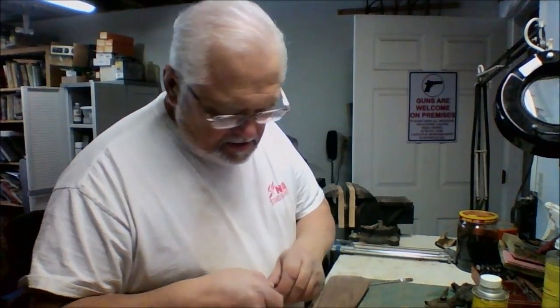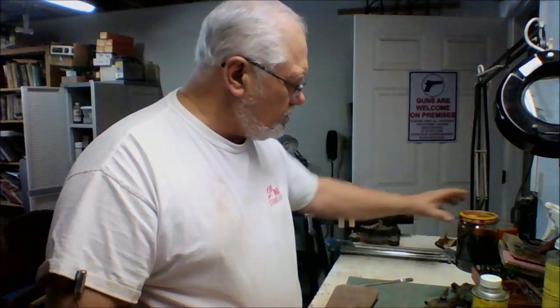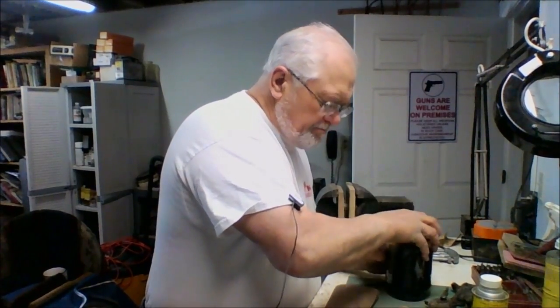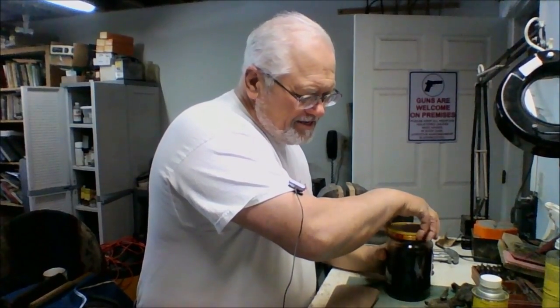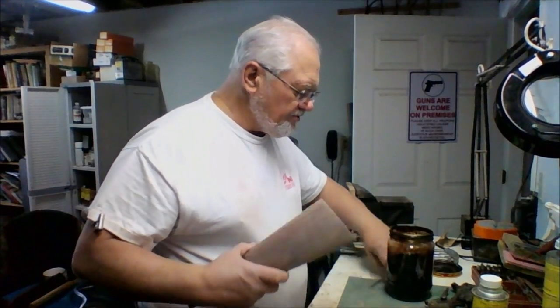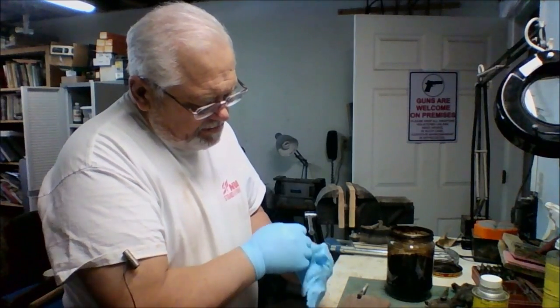Our next project is to stain our stock, so get your favorite stain out. Mine is homemade, which doesn't make it better, it just makes it mine — it allows me to have something a little bit different than what you'll find on the shelf. I'd be better off wearing some gloves, just to keep from staining myself.